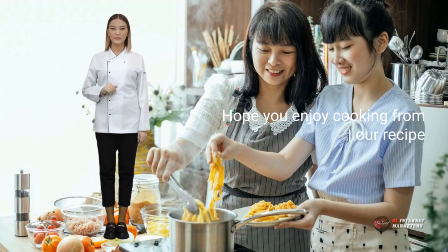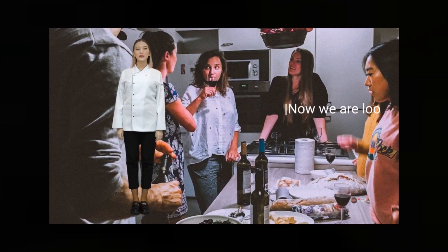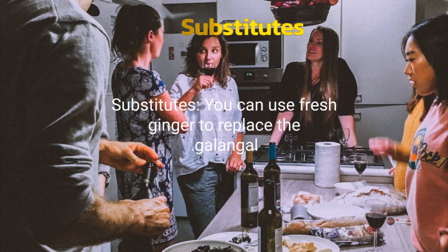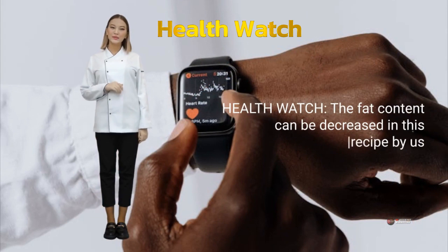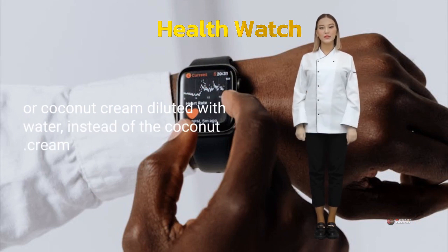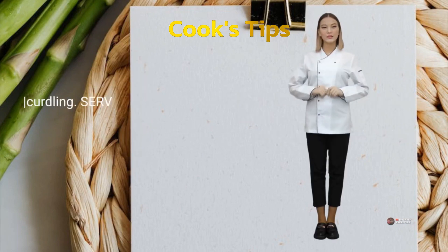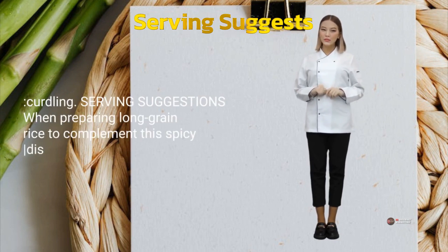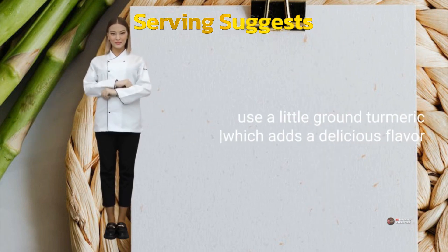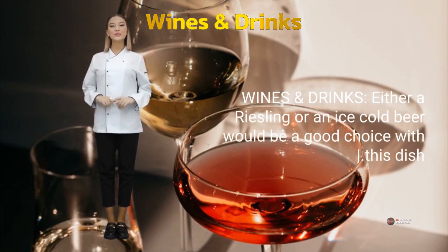Hope you enjoy cooking from our recipe. Now we are looking at substitutes to improve our recipes. Substitutes: you can use fresh ginger to replace the galangal. Health watch: the fat content can be decreased in this recipe by using coconut milk or coconut cream diluted with water instead of full coconut cream. Cook's tips: sauces containing coconut cream should always be simmered uncovered to prevent curdling. Serving suggestions: when preparing long grain rice to complement this spicy dish, use a little ground turmeric which adds a delicious flavor and gives it an attractive golden color. Wines and drinks: either a Riesling or an ice cold beer would be a good choice with this dish.